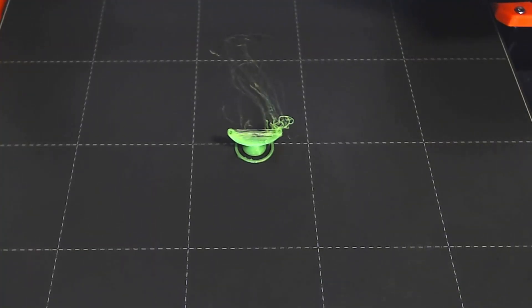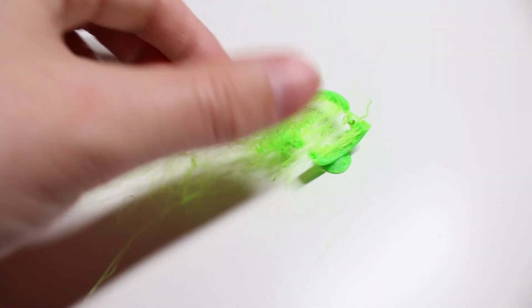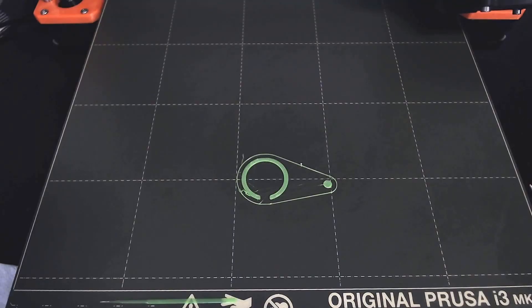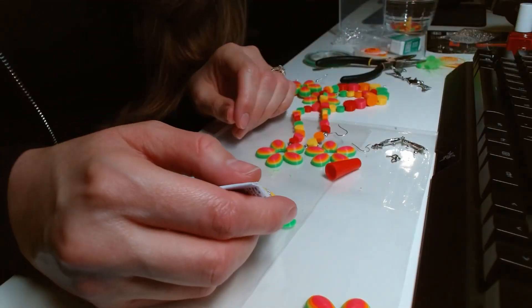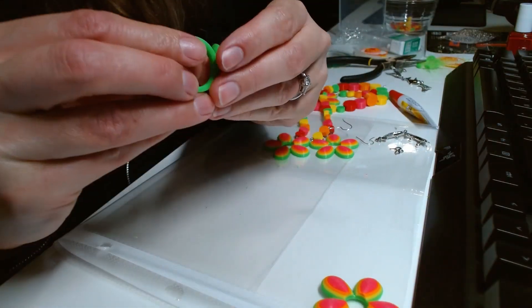I printed the ring and the platform that the flower was supposed to attach to in one piece, but it came out looking extremely stringy and brittle. So I separated the two sections and printed the ring part in a different orientation, which came out looking pretty good. I then stuck the platform to the ring section and then the flower on top of the platform section.